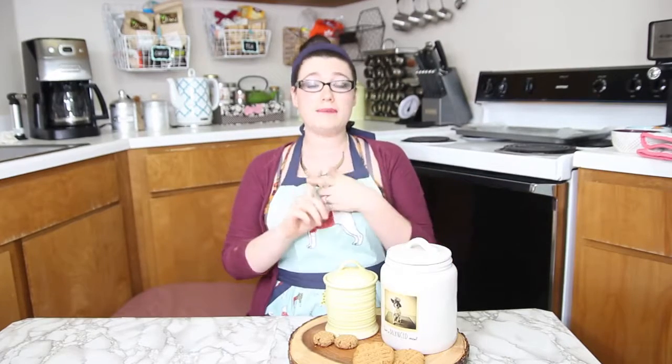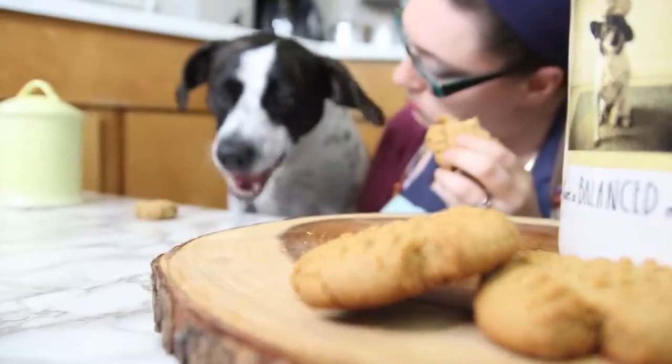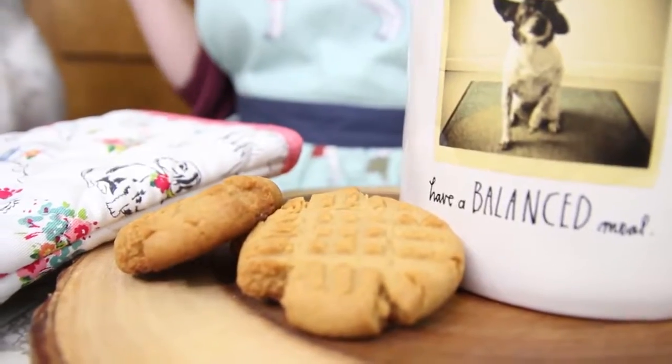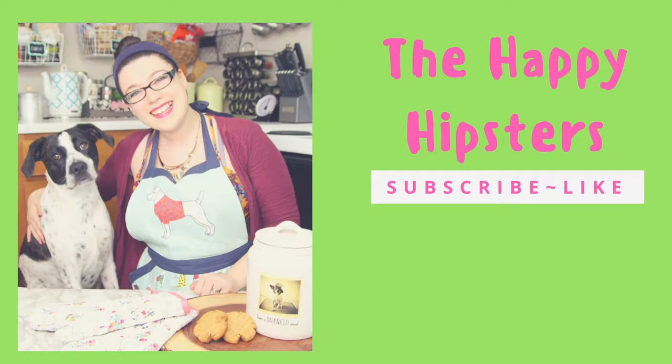So if you try out this recipe, I would love to hear some feedback on whether or not your dog liked it. Also, if you have any recipes that you'd like me to try out, I'm open to suggestions. Don't forget to hit that like button if you like what's going on, and also the subscribe button. Happy Hipsters is a collective — we do a ton of stuff, we've got music, we've got vlogs, we've got a lot going on. So if you check out those other videos, we'd love to see you there too. Let's get started. Bye-bye!